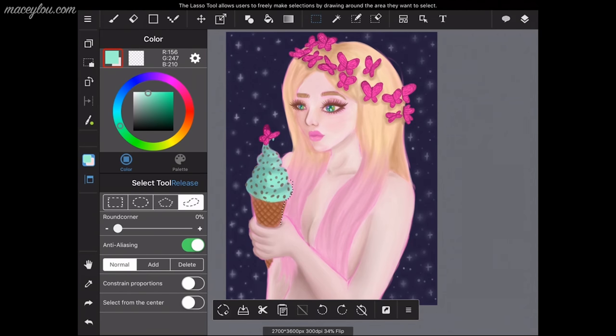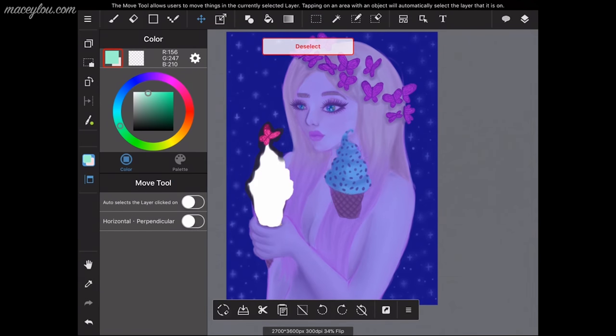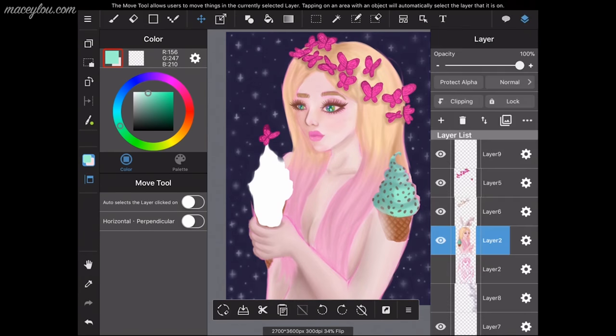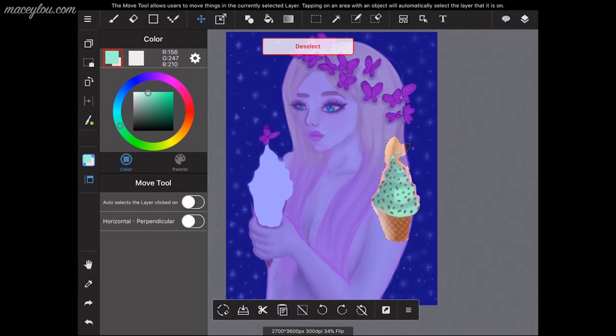Now I'm showing you how to use the lasso tool. I'm selecting around the ice cream and then I'll get the move tool and move it around, so you can see how to move things with the lasso and move tools. You can see it's still in the same layer.